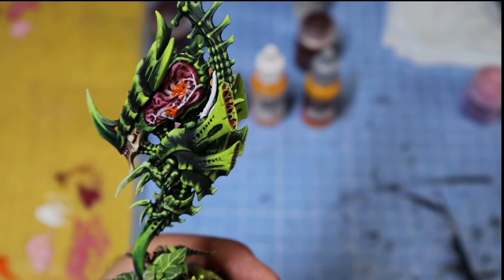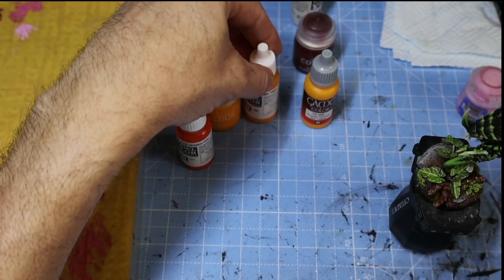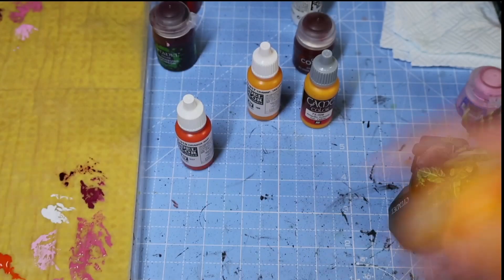So we've now got the orange applied. I'm now going to try the Imperial Fist contrast colour and apply that over the orange and white areas to blend the activity tones together.